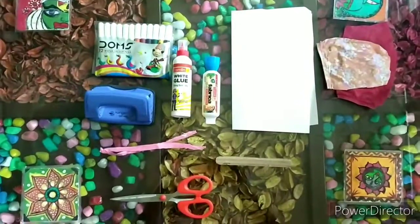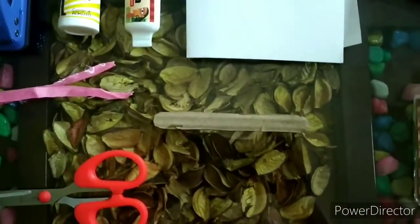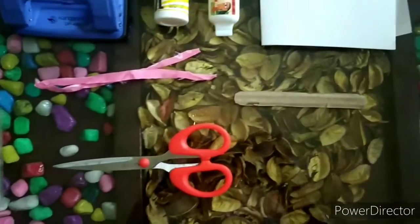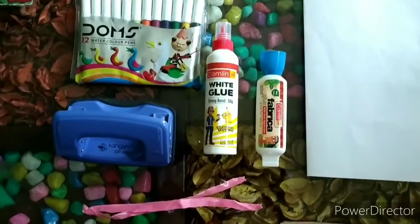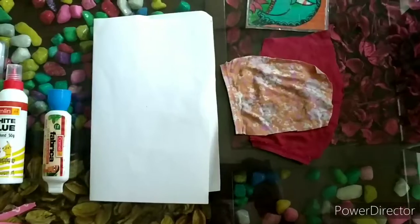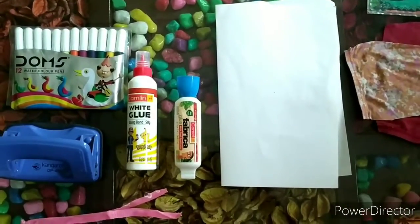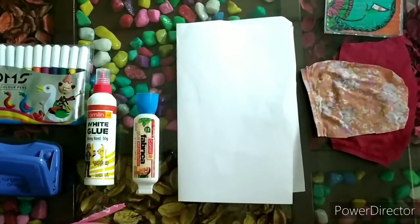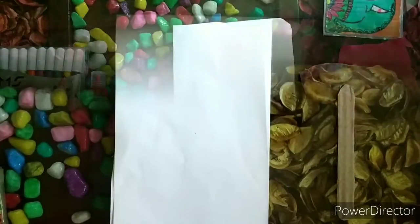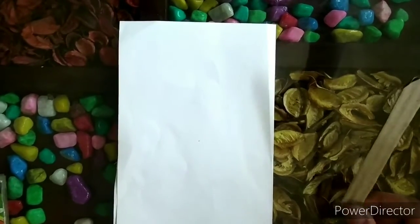For making these cute little bookmarks you will be needing an ice cream stick or a cardboard piece, a scissor, a punching machine, some sketch pens, some ribbons, some old fabric pieces, a fabric glue — and if you don't have it you can also use normal white glue — and lastly a white sheet of paper.